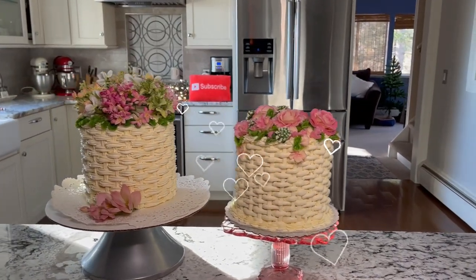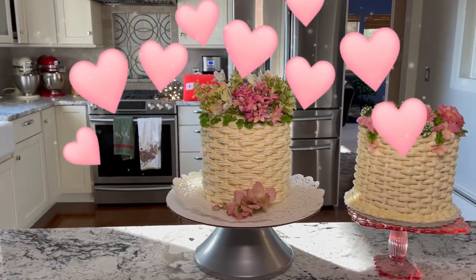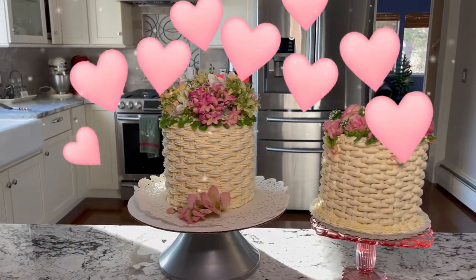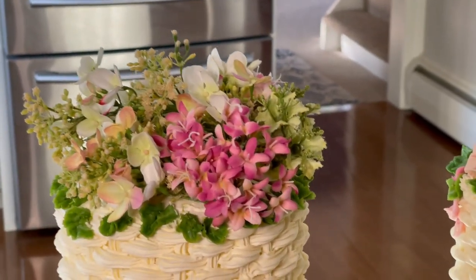Today I'm sharing two ideas for basket weave cakes. One has silk flowers, one has buttercream, one is made with a star tip, and one is made with a round tip. I'm going to show you how to do the one with a star tip, so stay tuned.